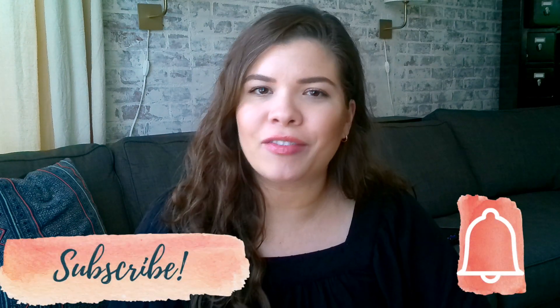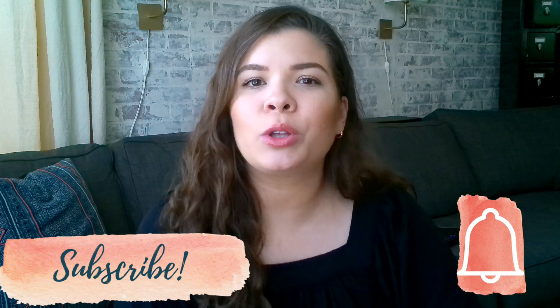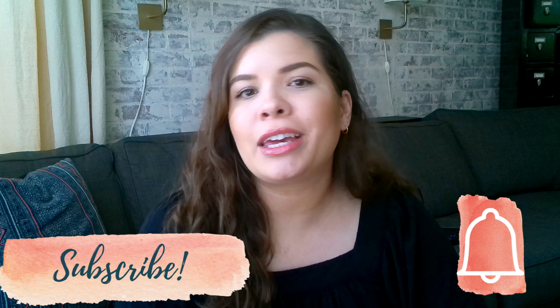If you love those things too, please consider joining the conversation by clicking that subscribe button and the notification bell so you'll be one of the first to know when I make a new video.